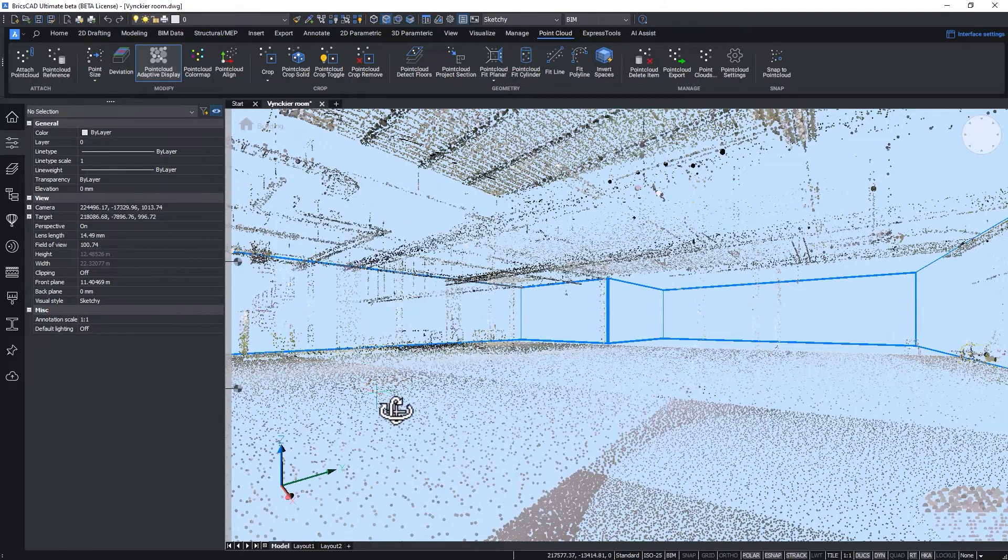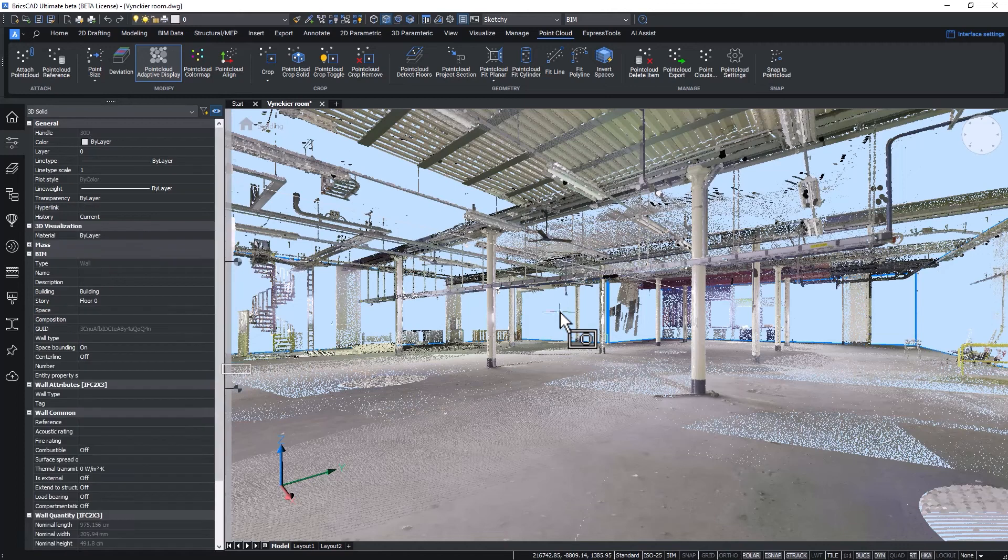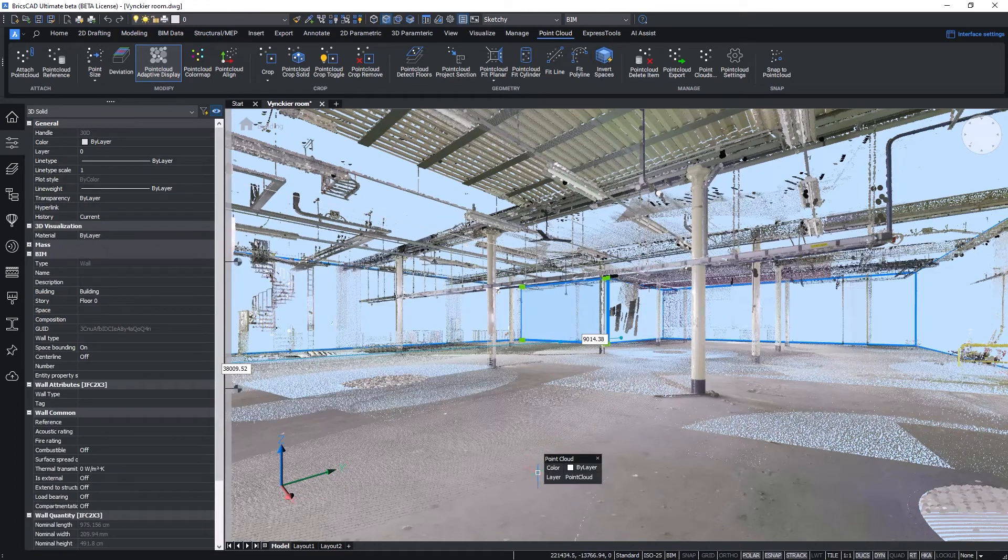BricsCAD BIM is the best tool for modeling the existing conditions accurately, and with various automations, we support the generation of a BIM model and the generation of 2D plans. Thanks everyone for joining me on the scan-to-BIM journey!